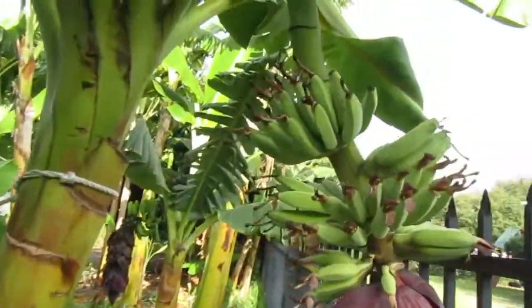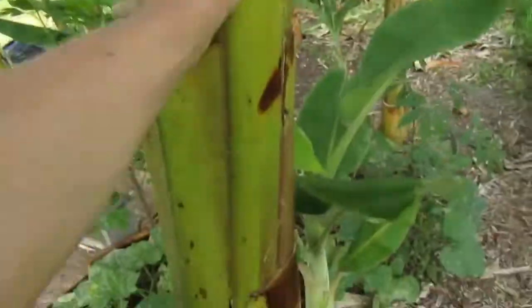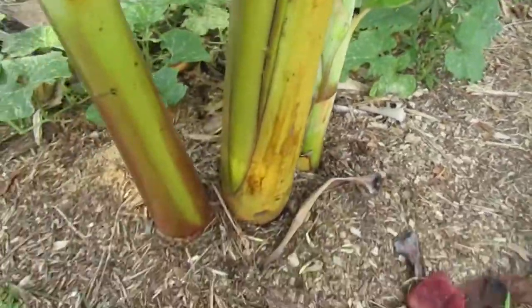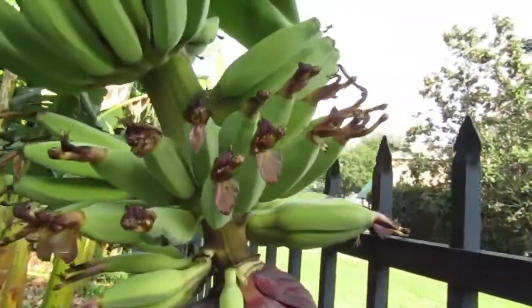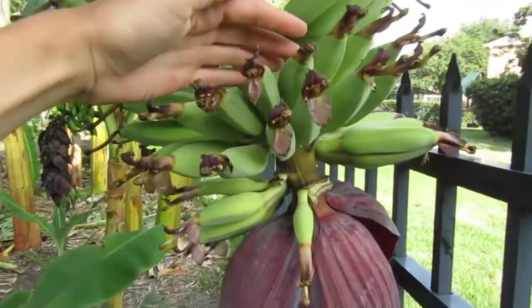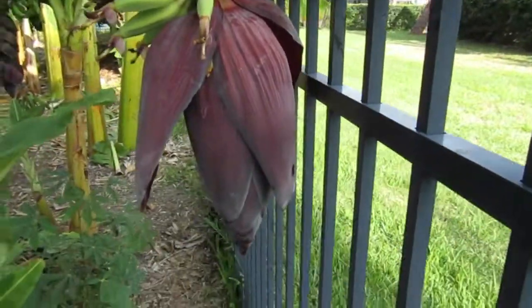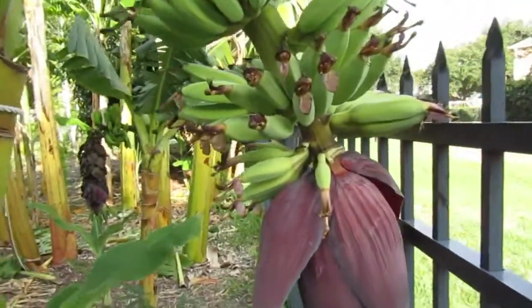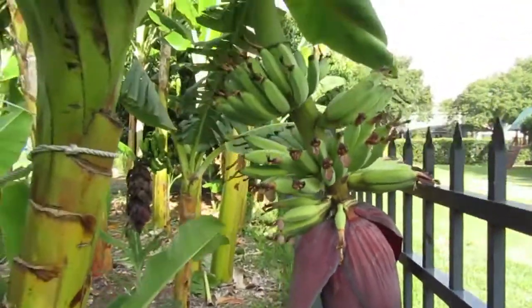This is such an awesome variety. You can easily reach it — you don't have to prop it. They make large, large, large bunches once they get going. I'm super excited to have this variety now. I know Life in Florida grows it, and I'm jealous of her big clump of bananas.